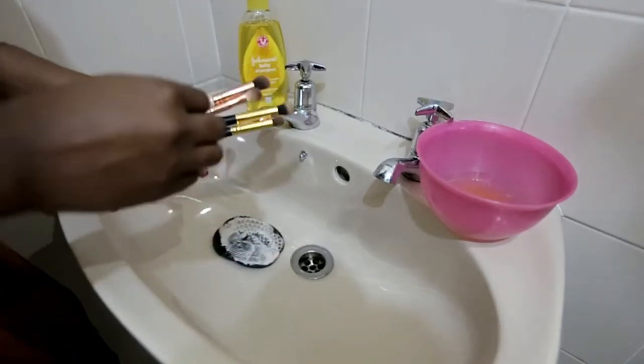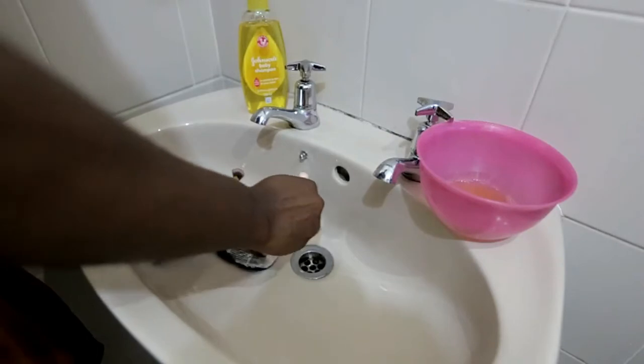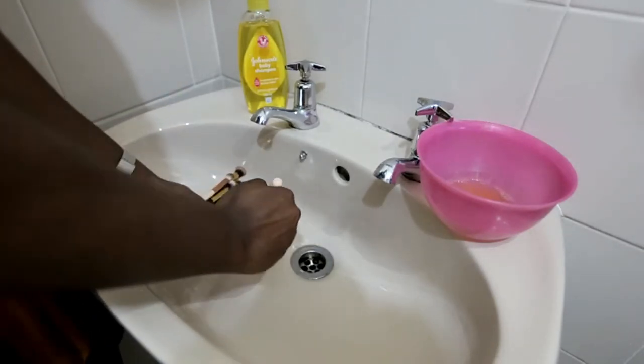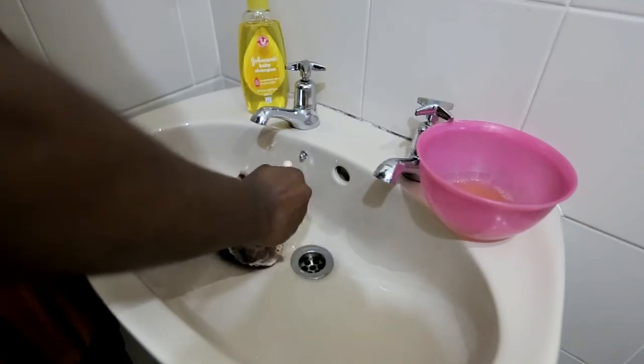Now let's try that with the brush that I used to contour. You can see the product from the brush coming up, and that's how you know that it's getting clean.